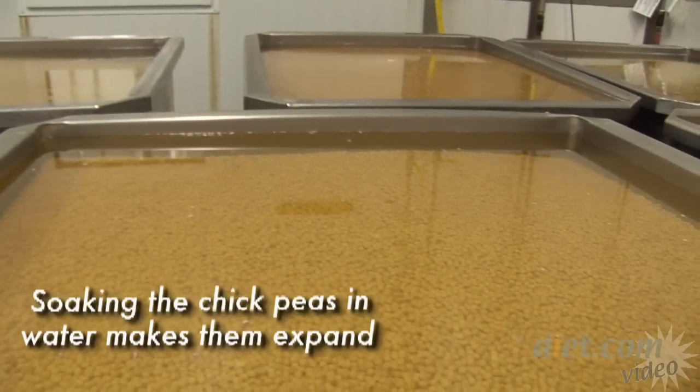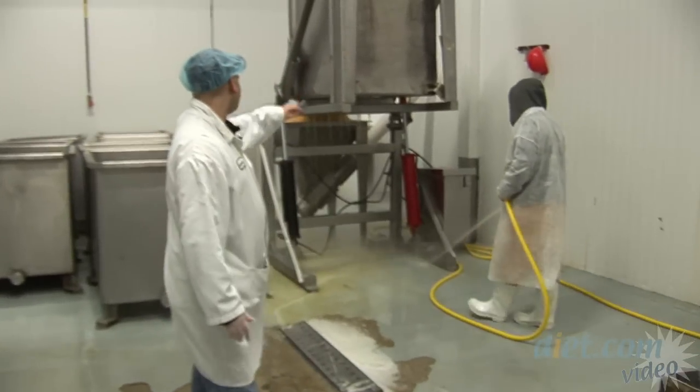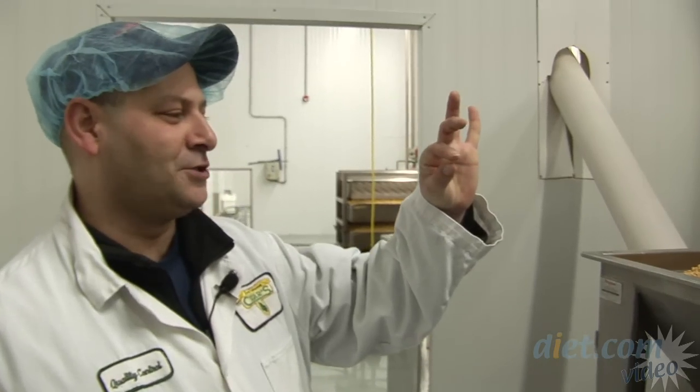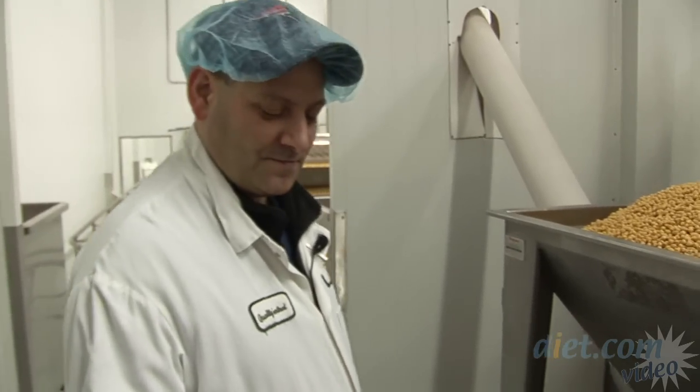They fill up these giant tubs with water so the chickpeas are covered, and for a predetermined amount of time they will sit and soak. Those giant tubs are then brought over to this bean tipper. We've gone from a tiny uncooked chickpea to an uncooked but expanded chickpea.